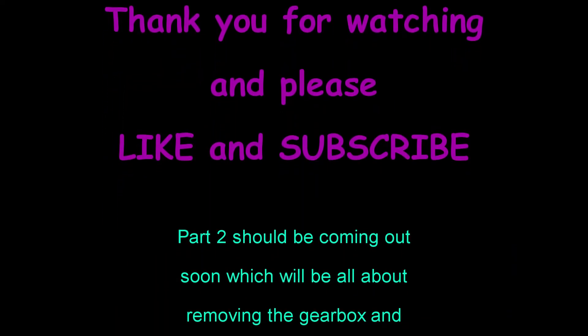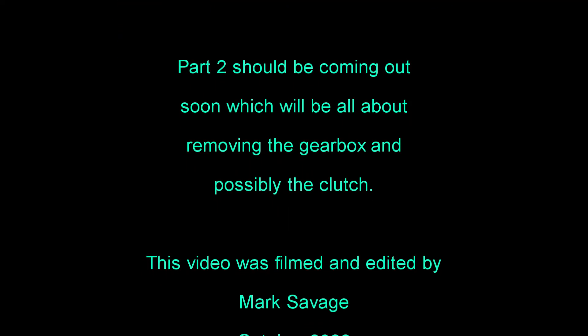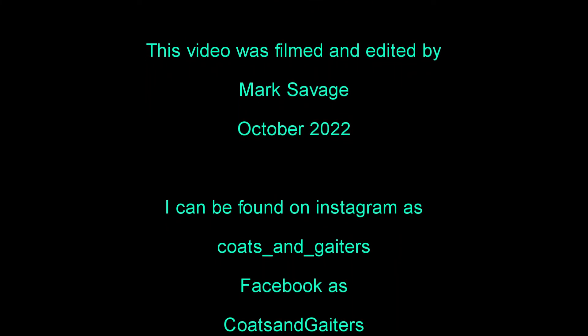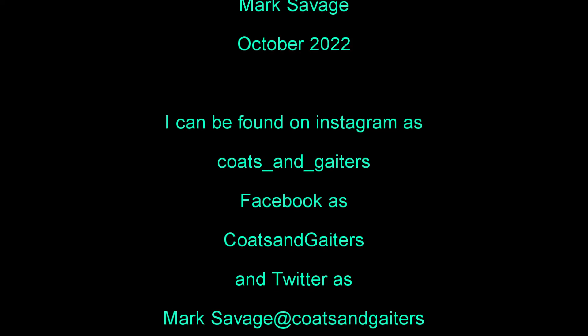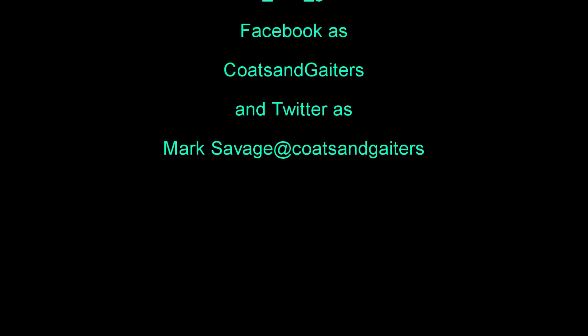Part two should be coming out soon, which will be all about removing the gearbox and possibly the clutch. This video was filmed and edited by me, Mark Savage, in October 2022. I can be found on Instagram and Facebook as Coats and Gators.